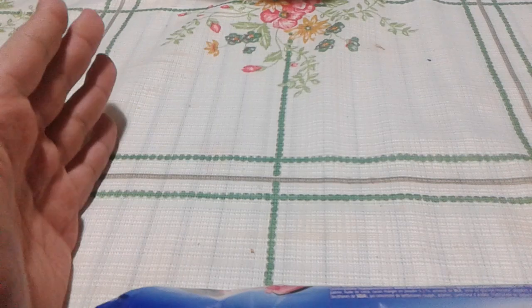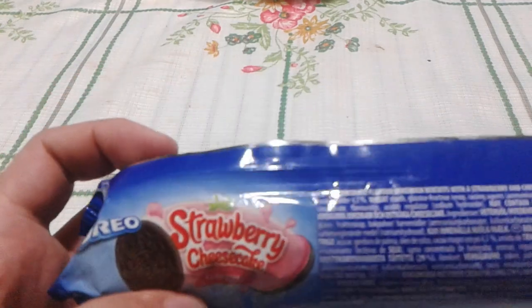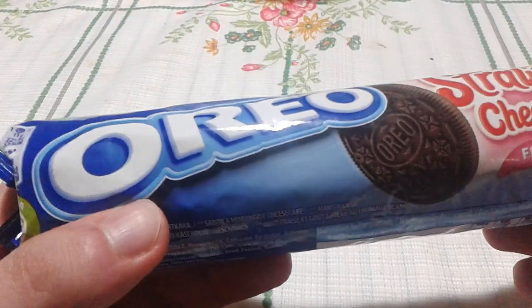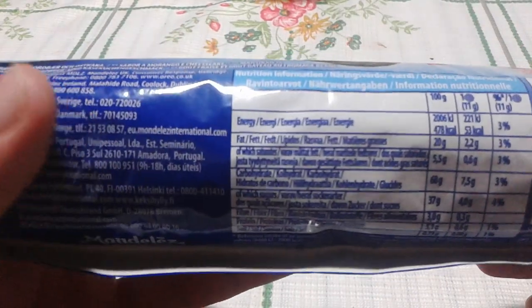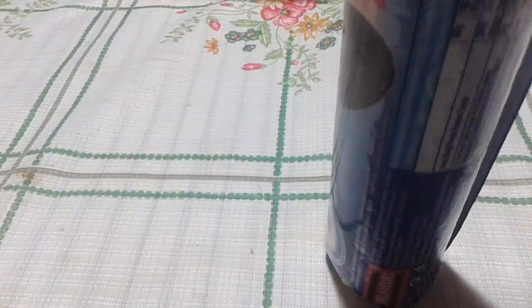It's in this kind of bag they have in Portugal, not like in Canada where they had the big thing. I did some reviews on Oreos before. Here are the ingredients — it's probably filled with cheesecake. They have cheesecakes in Portugal. The packaging reminds me of those Maria cookies, those tea cookies. Let me open it up and try it.